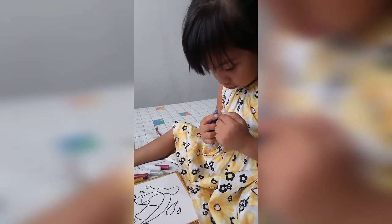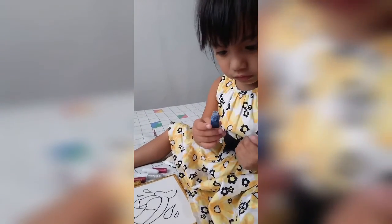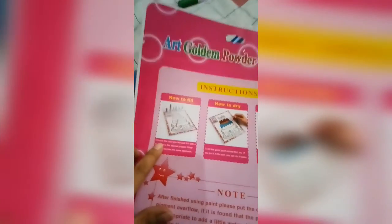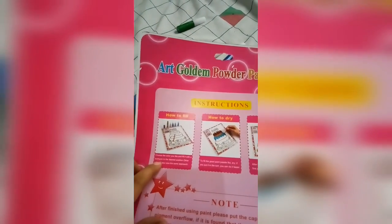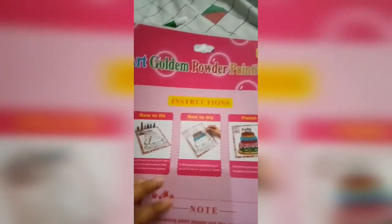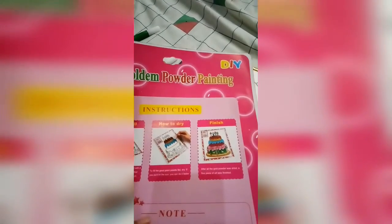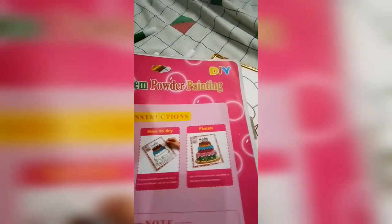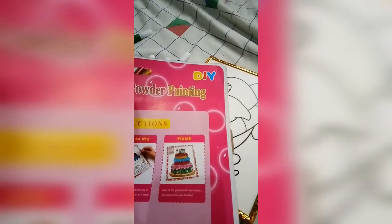Oh no. Hi. Oh no, no, no, wait. Choose the color you're looking to lead it to the desired position. You can put it in the sun, you can do it faster. After all the walking, let's try it.